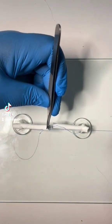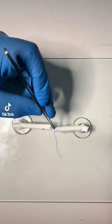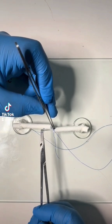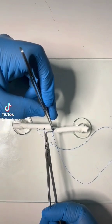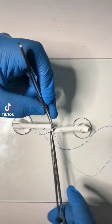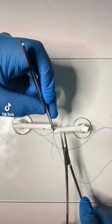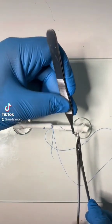Where possible, try and manipulate the tendon only from the site of division — that way you reduce the risk of extra scarring around the tendon. You now need to continue this longitudinal trajectory through the other half of the divided tendon, exiting at a distance of one centimetre from the site of division. As mentioned, try and only hold the tendon at the site of division.